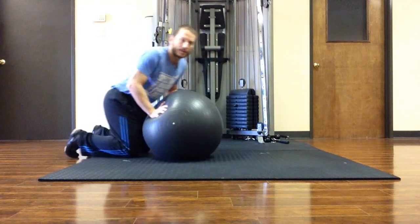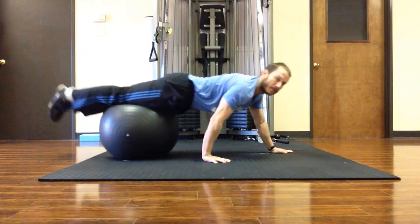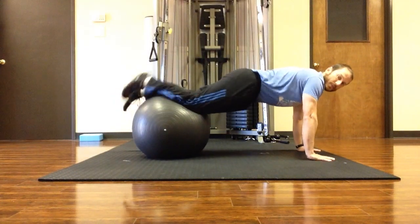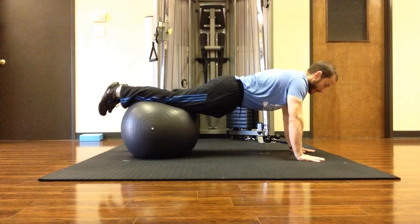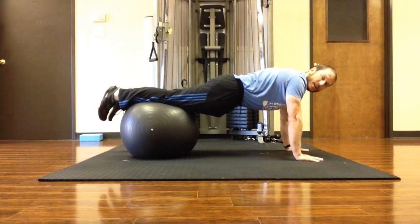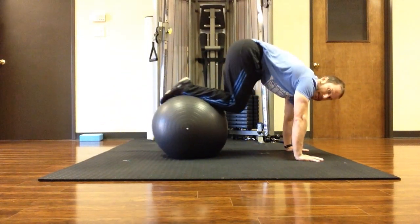You start off like this. Get the ball underneath the knees and shins. Hands are about shoulders distance apart. Take a nice breath in and then exhale and pull the knees into the chest.